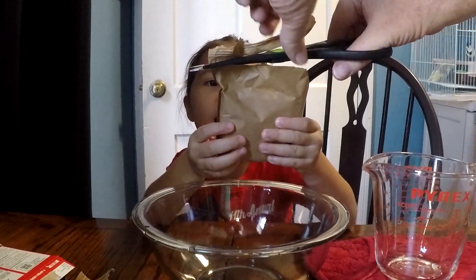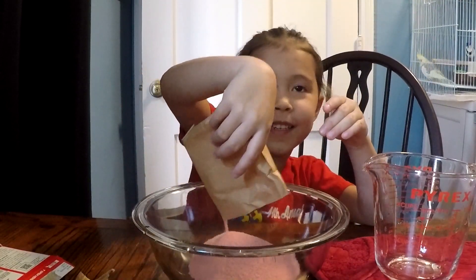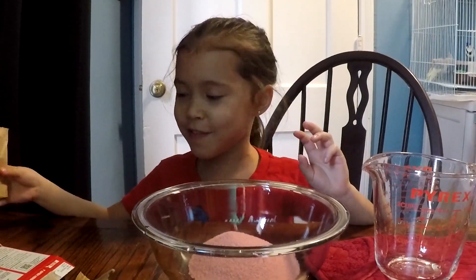Cutting the bag. Pour it in. That's a lot. Wow, it looks pink — my freaking color.